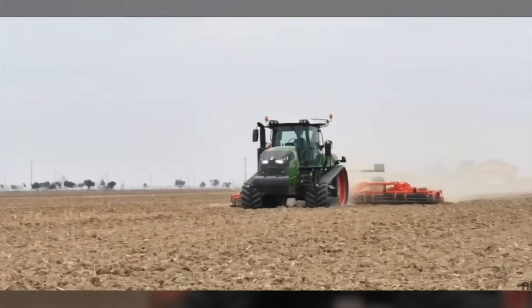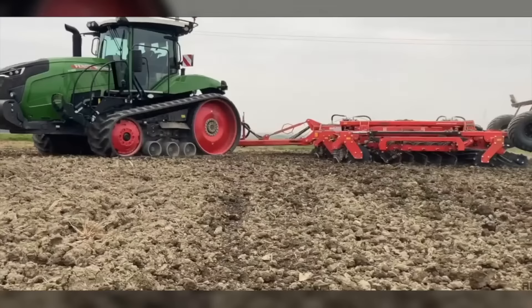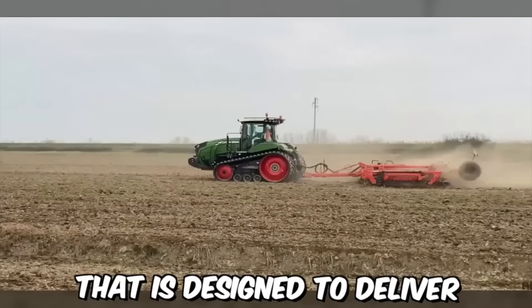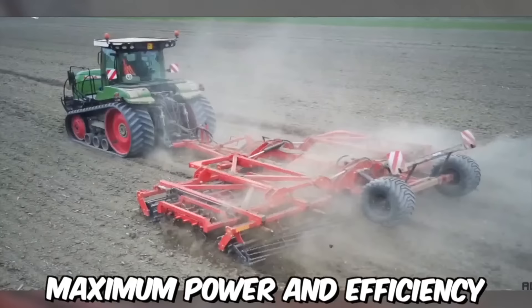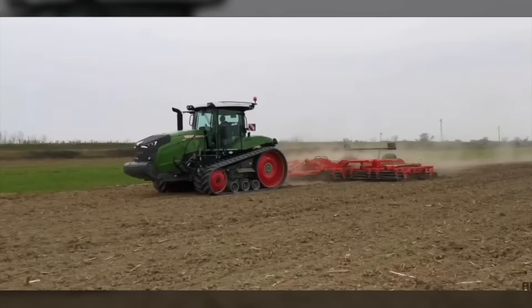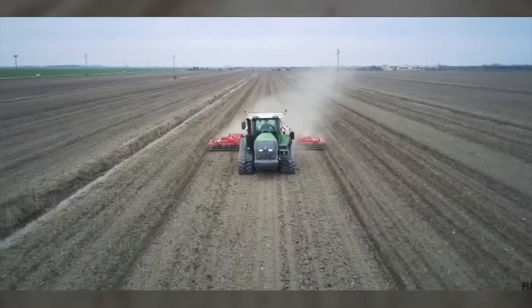Tracked tractors are an essential tool for farmers, especially when working on hilly and uneven terrain. The Fend 900 Vario MT is a tracked tractor designed to deliver maximum power and efficiency in even the most challenging conditions. It's equipped with a high-performance engine that can produce up to 390 horsepower, making it an ideal choice for demanding tasks such as plowing, tilling, and cultivating.